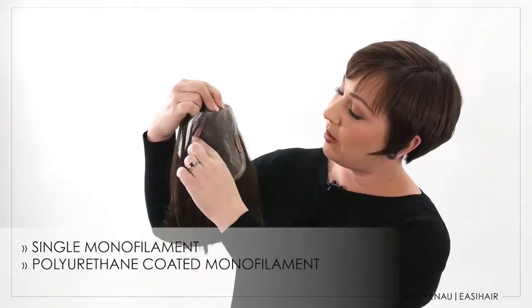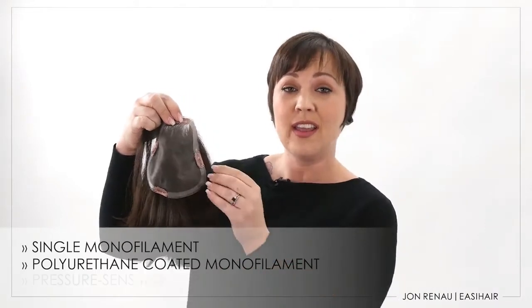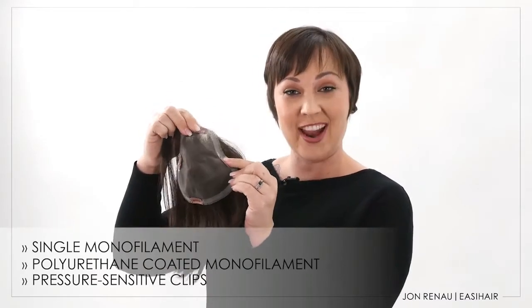EasyPart XL features a single monofilament which allows the wearer to part the hair in any direction. The polyurethane coated monofilament perimeter allows for the use of adhesive if desired, and the pressure sensitive clips secure the topper to your biological hair.